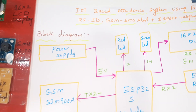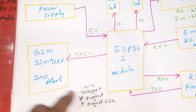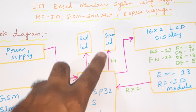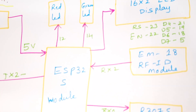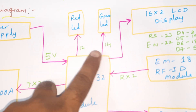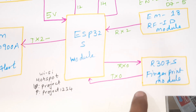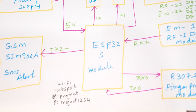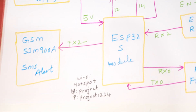In this project we are using a 5-volt power supply module, ESP32 rover module, GSM SIM900A for SMS alert, one red LED and one green LED, 16x2 LCD display with RS, D4, D5, D6, D7 on GPIO pins 23, 22, 21, 19, 18, 5. GPIO pins 12 and 14 are for the EM18 RFID module, connected to RX2. The R307 and RES608 fingerprint modules both use RX0 and TX0. The GSM uses TX2, and the Wi-Fi module requires a mobile hotspot internet connection.